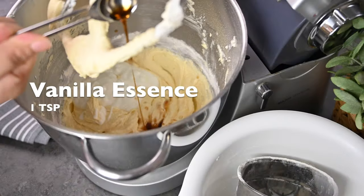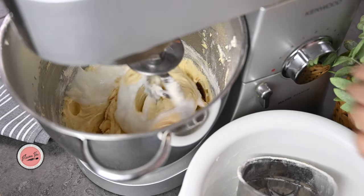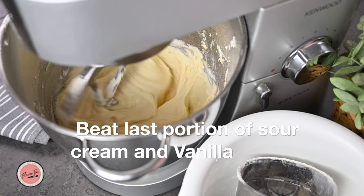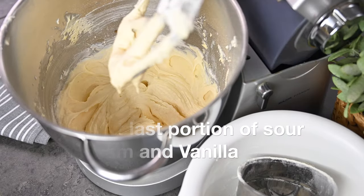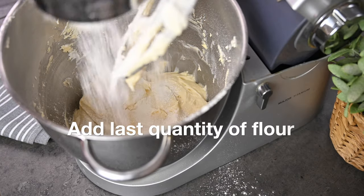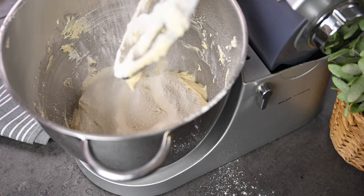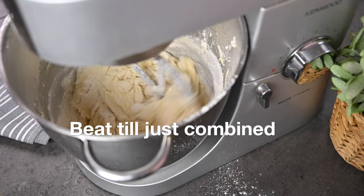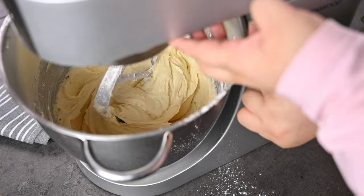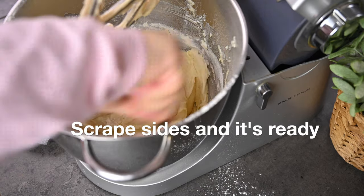Now add 1 teaspoon of vanilla essence and the last quantity of sour cream, beat until just combined. Then add the last quantity of flour, scrape the sides, and our batter is ready.